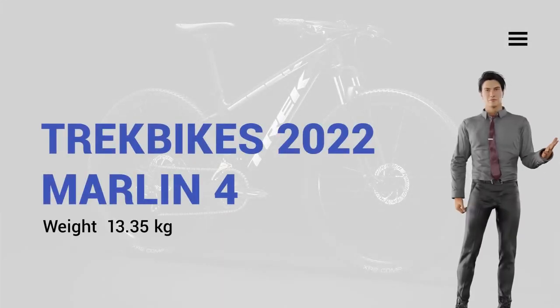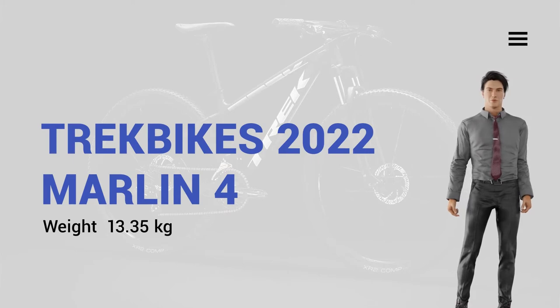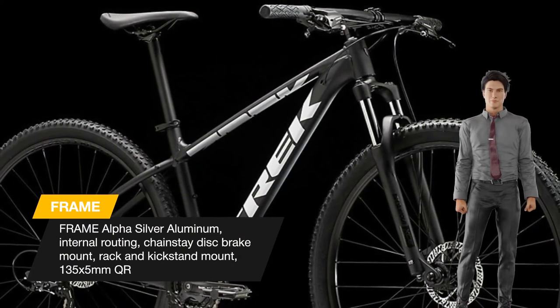Hi my friends. Today we talk about Megabike. Marlin 4 is the perfect gateway to trail riding. It's ideal for new riders who want a mountain bike with knobby tires that can double as a rugged commuter.